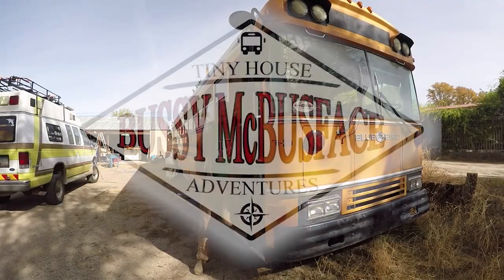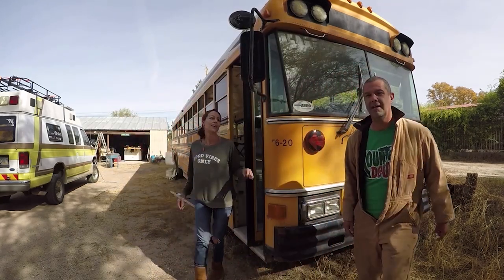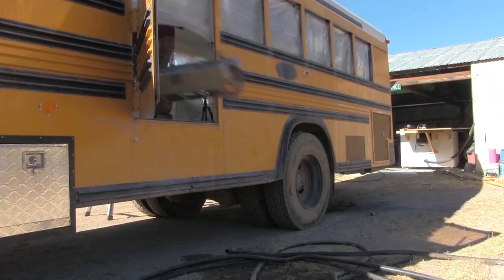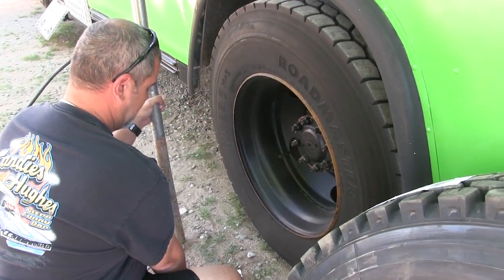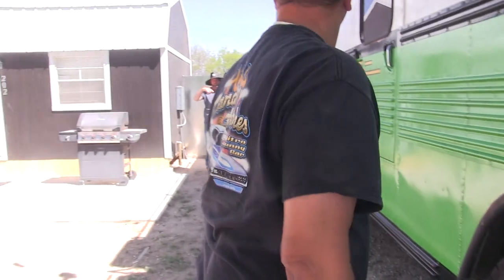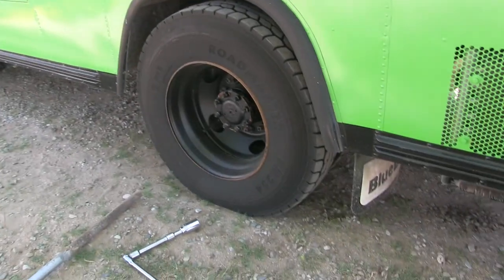I promised you this wasn't going to turn into a mechanics channel, but he's at it again. They all have a big L on them — left-hand thread. I have never heard of such a thing. That way when the tire's rolling, the lug nut will try and tighten up instead of loosen. Wow, for the safety of the children!